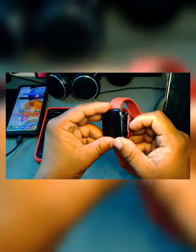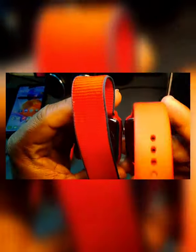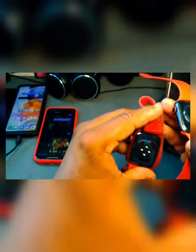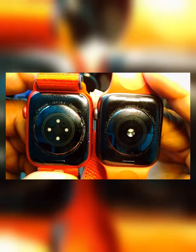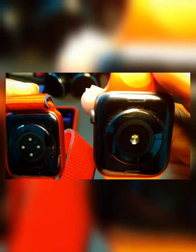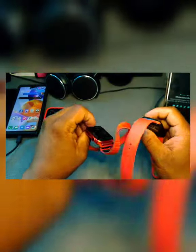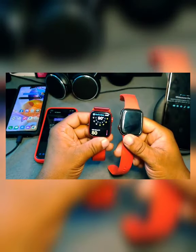Another way you can tell them apart is on the watch face. Looking right here, you can see a difference between the two. If you tap through to check, it will tell you the name of the watch you have — showing you what type of watch it is.